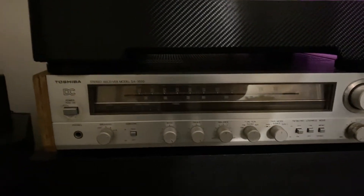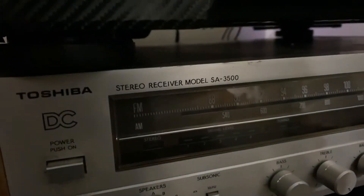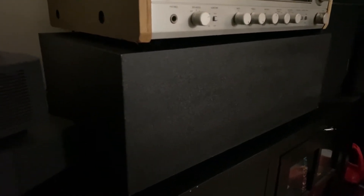This is the Stanton D52 turntable and the Toshiba made-in-Japan receiver, model SA-3500 right there. And on the bottom here it's a Bose subwoofer — a simple subwoofer but it can throw a lot of power and a lot of bass.